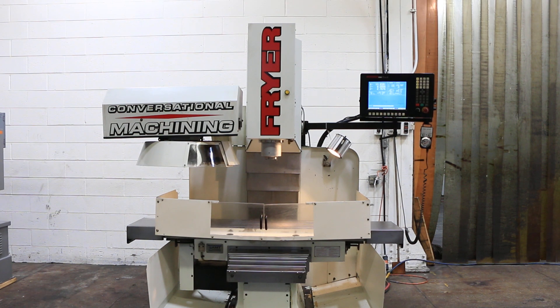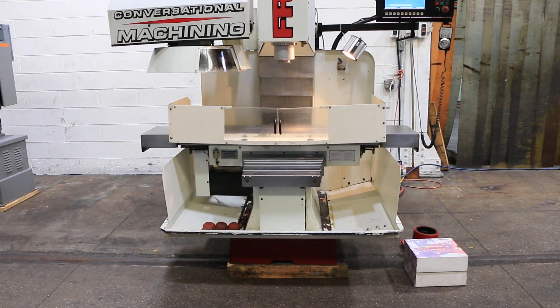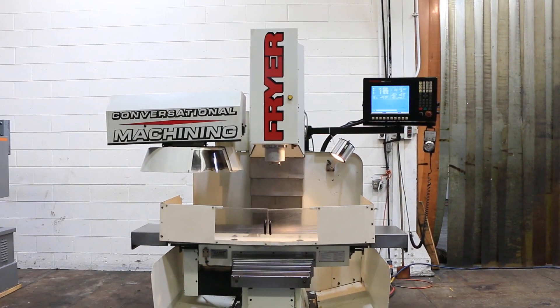We have a Fryer Vertical Machining Center, model MB10, serial number 10080. The machine was new in 2004. We're going to run her for you.